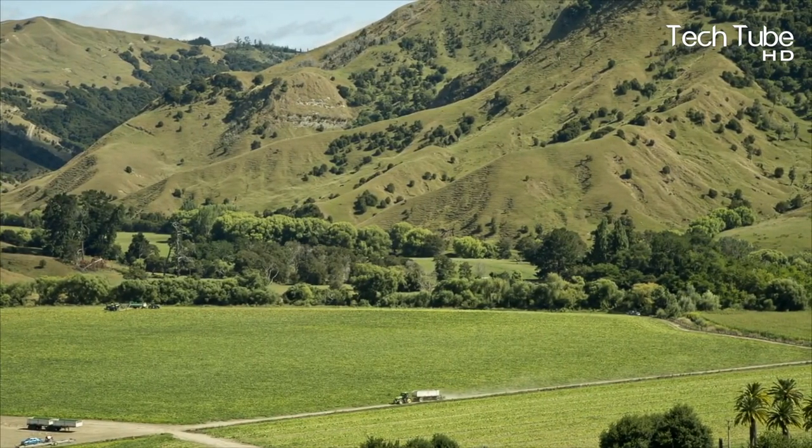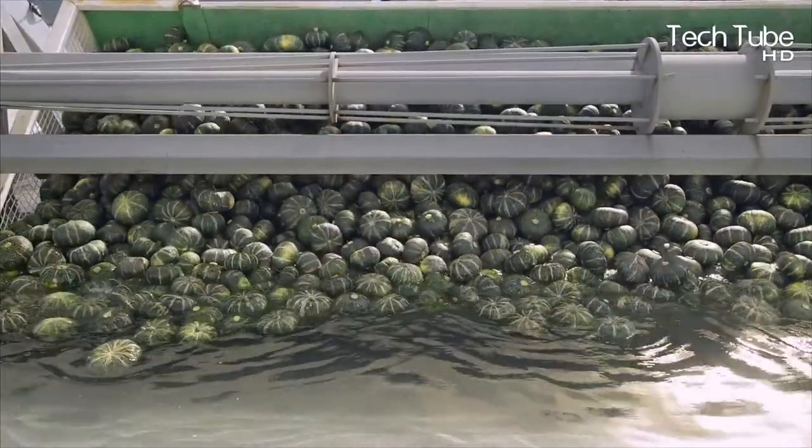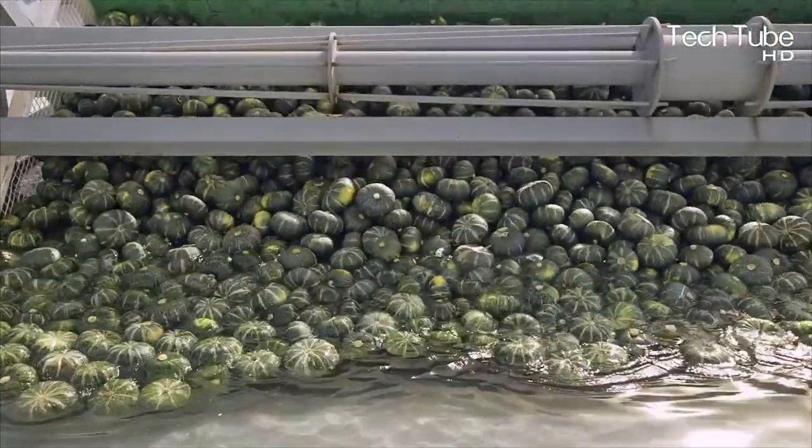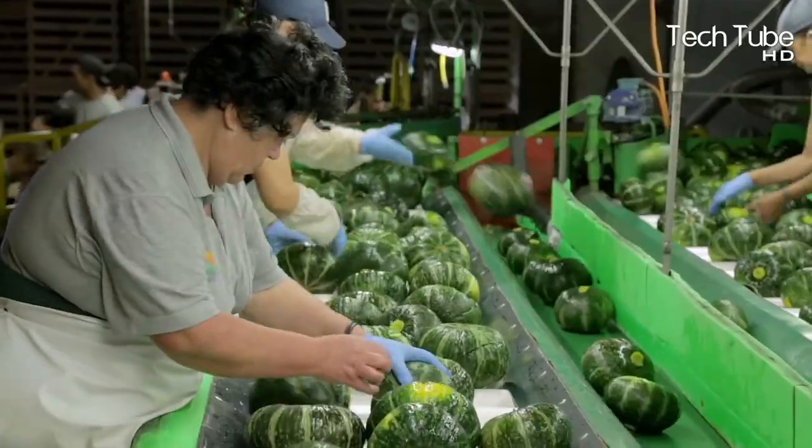After the plucking process, the pumpkins are thrown into a water tub to wash off mud and sand. They are then sent to weight analysis, where workers pick them carefully and pack them into boxes, which are further distributed to the market.